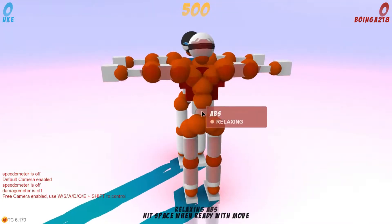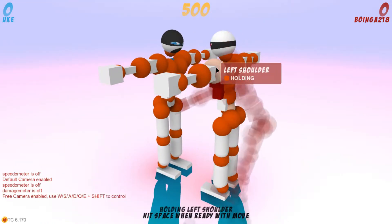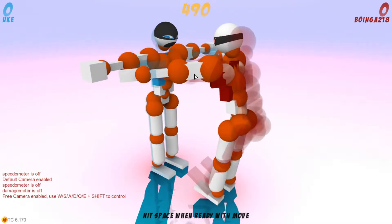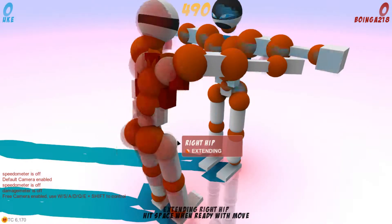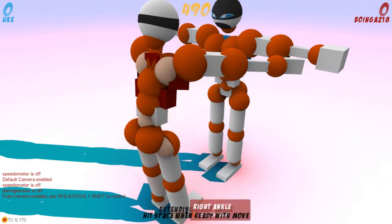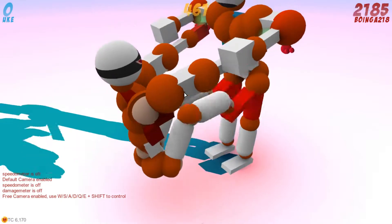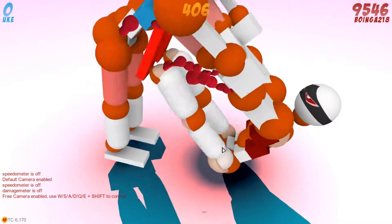If I were to contract my abs, contract my pecs, and then grab, extend and contract both my hips, extend both ankles, and contract my knee — that will not decapitate, because I'm moving too slow.